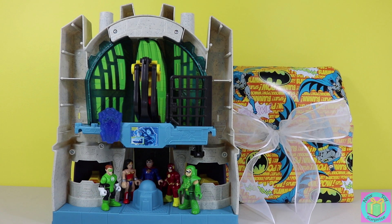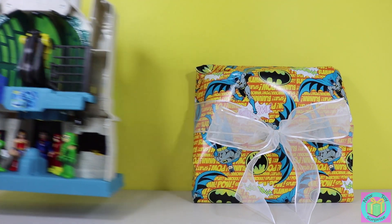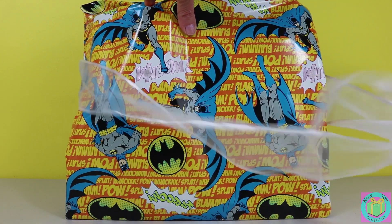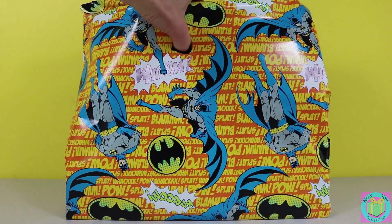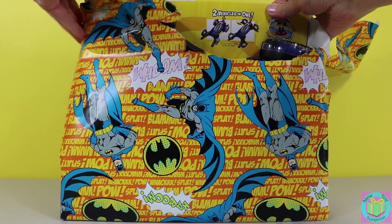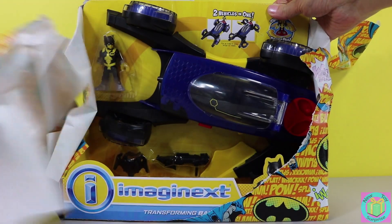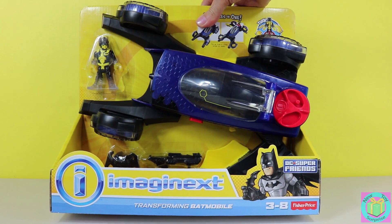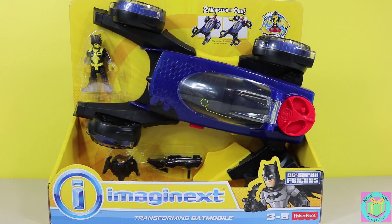Excuse us guys. We need to open up our present. Amazing! It's an Imaginext Transforming Batmobile.